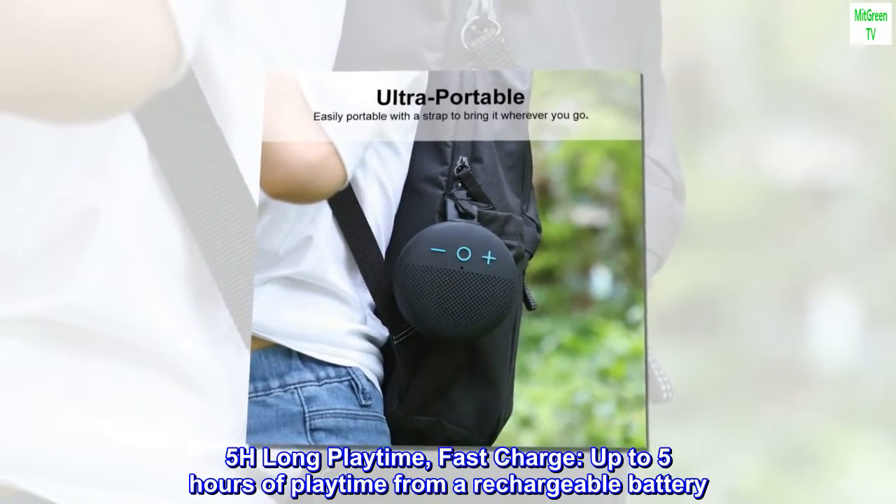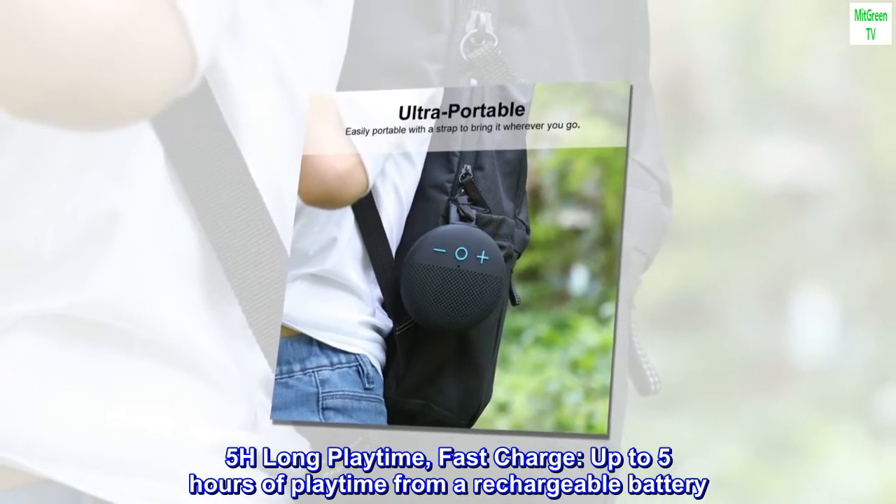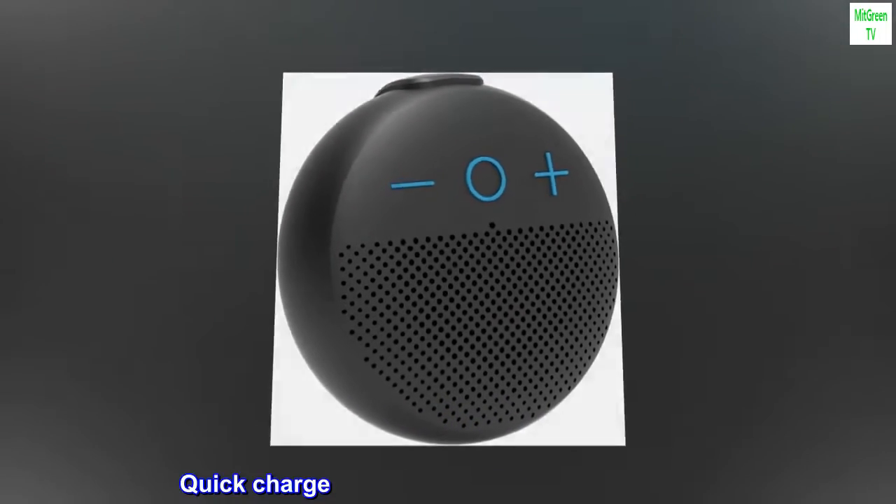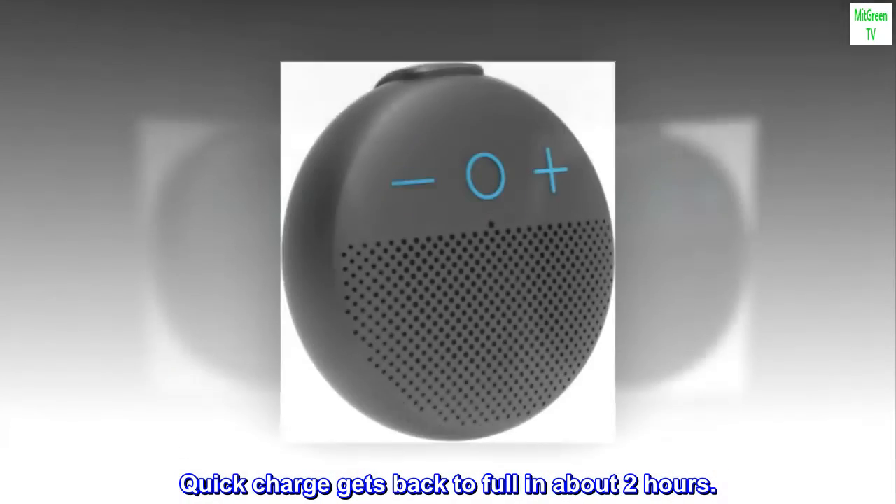5-hour long playtime. Fast charge. Up to 5 hours of playtime from a rechargeable battery. Quick charge gets back to full in about 2 hours.